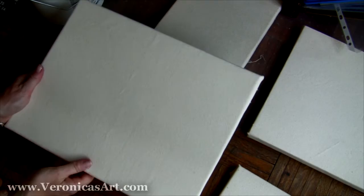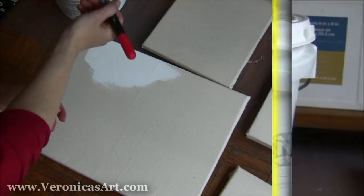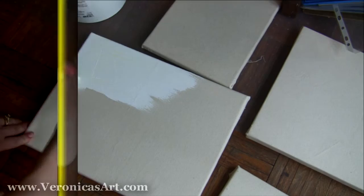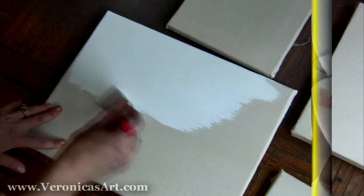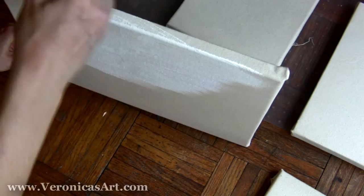After I'm done stretching, the canvas is ready for gesso. I use high quality Golden gesso and apply three layers. Each one must dry before you can continue applying the next. The first layer is the most absorbent because the canvas fabric absorbs the ground a little. I also paint the sides so my canvases have a finished look.